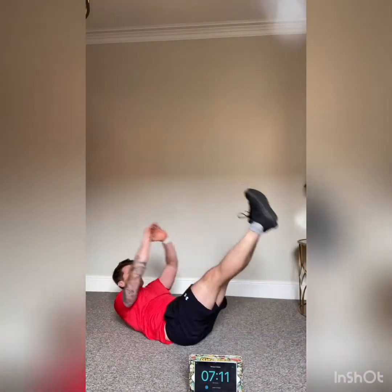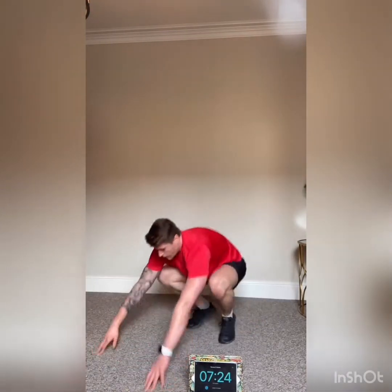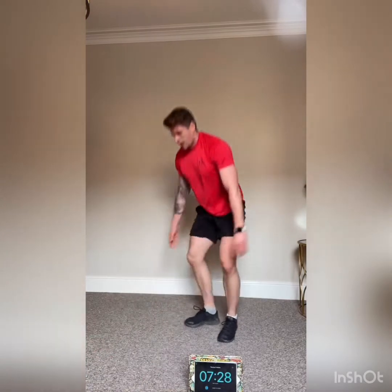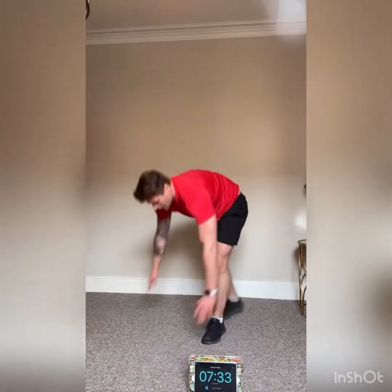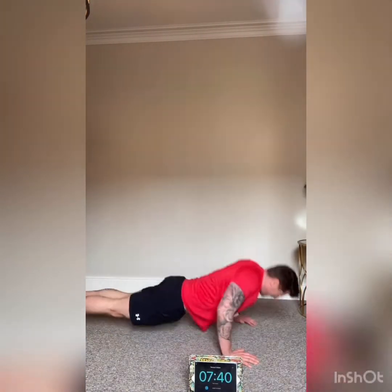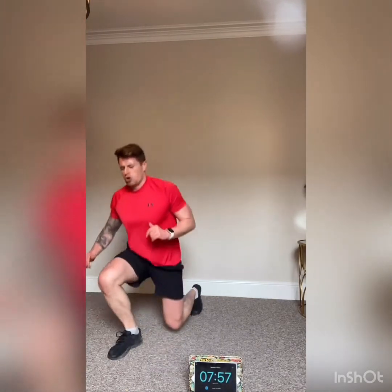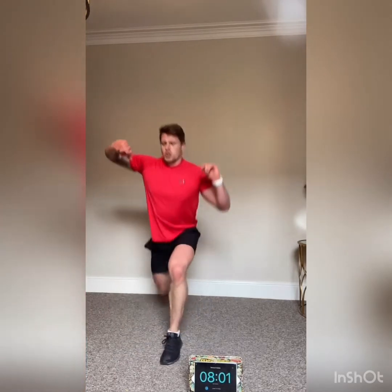Squats into v-sits — six burpees, six press-ups. Six jump lunges — here we go. Five squats — good, into five v-sits. Well done, keep going. Five burpees — one, two, three, four, and five. Good — burpees to push-ups, push-ups to jump lunges, five each leg.